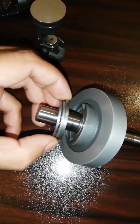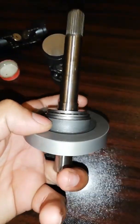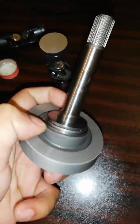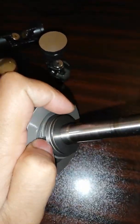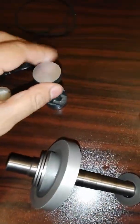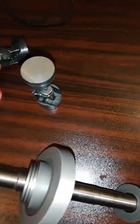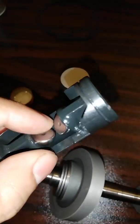The next step is placing the thrust bearing on both ends of the switch plate — this one and this one. After that, place all five pistons on the switch plate. Each piston has two semi-circular ball bearings.